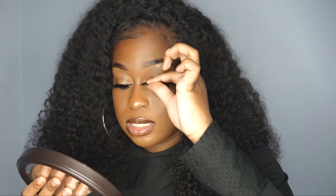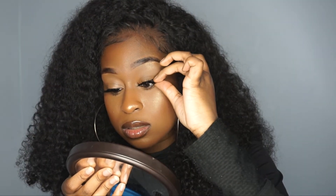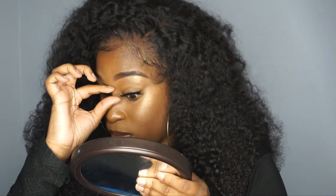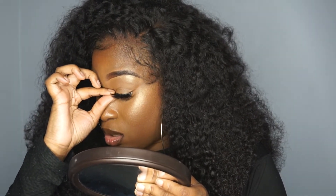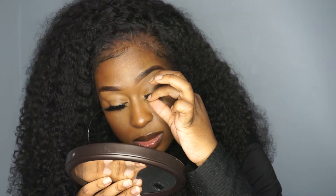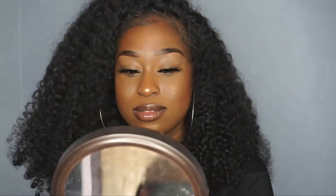The glue is tacky now so I'm gonna apply it. I'm still waiting another good 10 seconds because I really want it to get very tacky. I always look down when I apply the lash. I hope you guys can see what I'm doing. I cannot use tweezers to save my life — I just can't do it. Tada! The lashes are so, so beautiful.